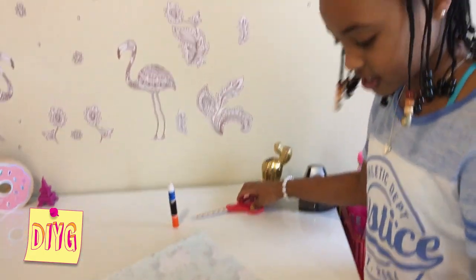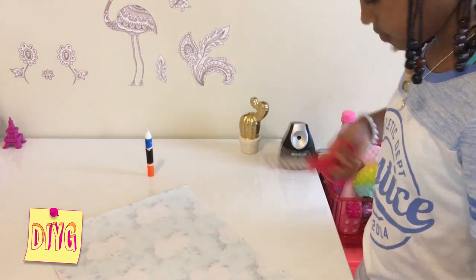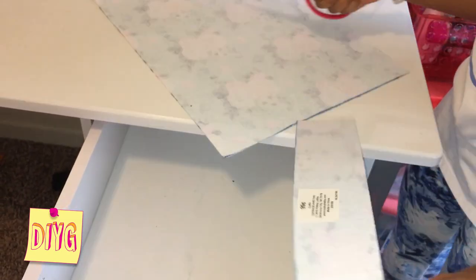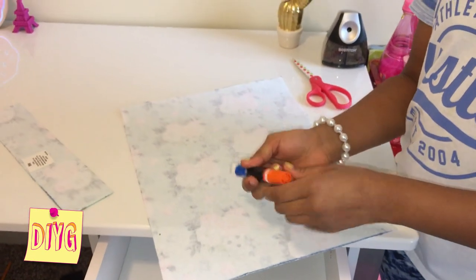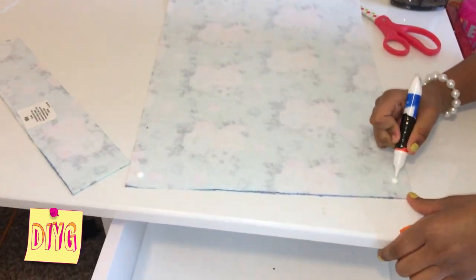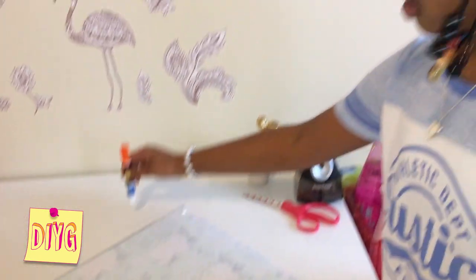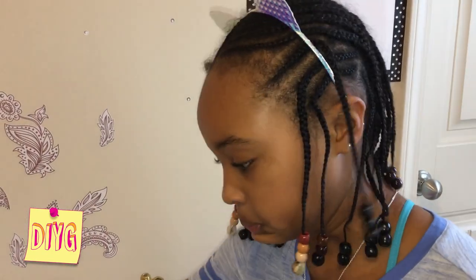So now I'm actually going to cut. That was kind of difficult to cut. Now I'm going to put just one dot of glue in each corner. So now I'm going to try not to slide it in there, but put it in there so the glue doesn't get all over the place.